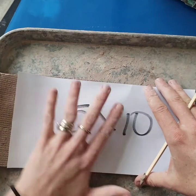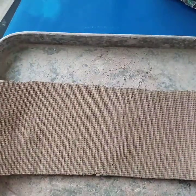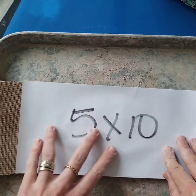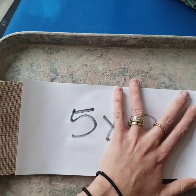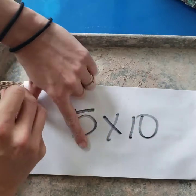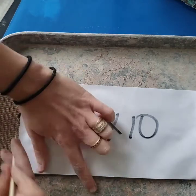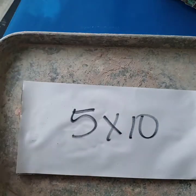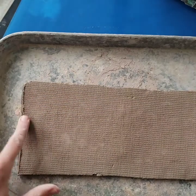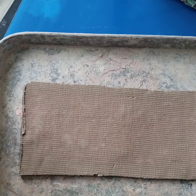I made this template out of just computer paper. Underneath I have a clay slab that I've rolled out, and I'm just going to put this template on top. You can see the 5-inch height already matches up pretty well, so I just need to cut the left and right sides. I'll use a ruler to make sure the cut is nice and straight.